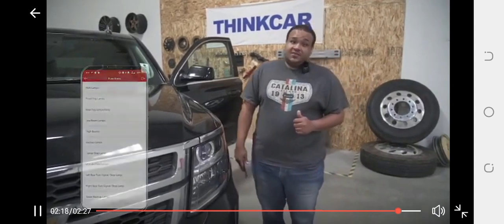Alright, and that's the ThinkDAG device. If you guys have any other questions, feel free to visit our website at mythinkcar.com. Thank you so much for watching.